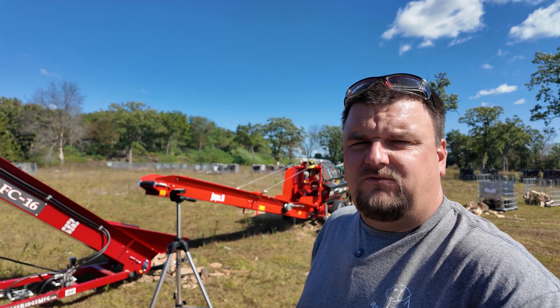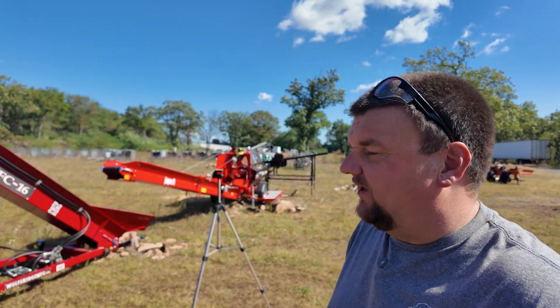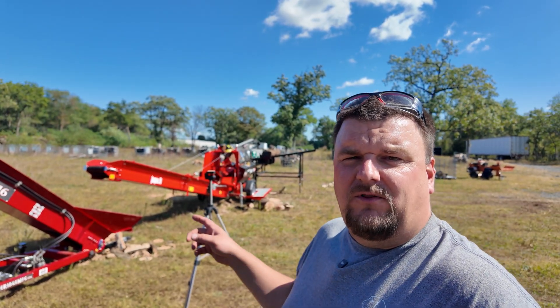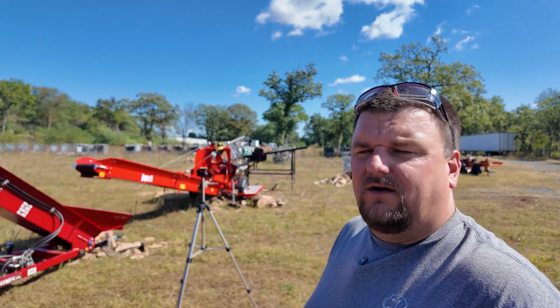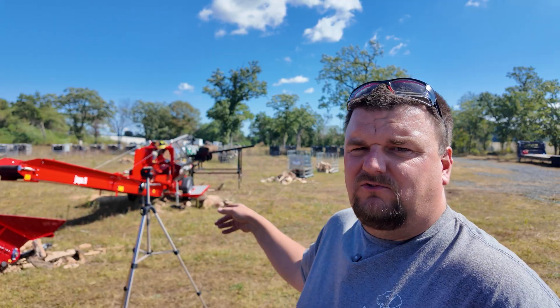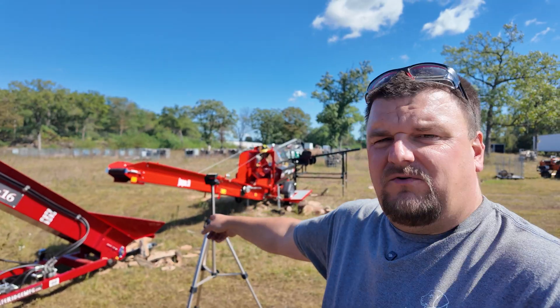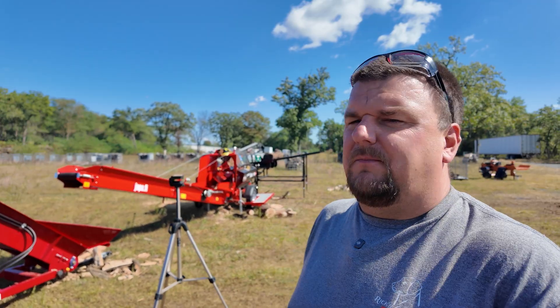I really would have liked to have gotten some different camera angles, but it was hard to do that while the application test was in process because in order to do their graphs properly and everything, we have to keep the machine labored and loaded. So we basically just kept getting the log rack reloaded — Mike was running the tractor back here and I was running the machine. At one point the FC-16 ran out of gas, so we ended up with a big mound of firewood inside of the hopper and kind of overfilling it. I'll show you guys what we ended up with in the trailer behind me.